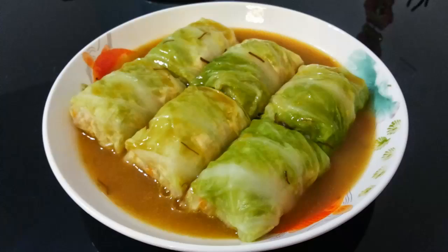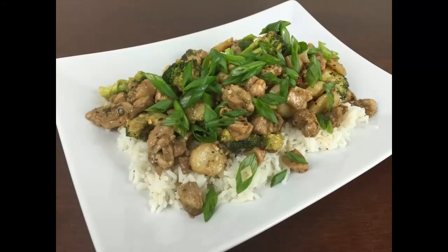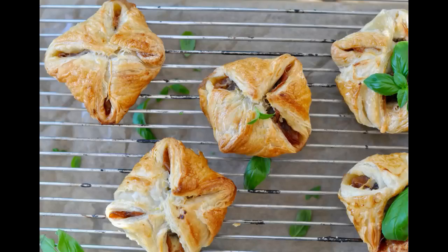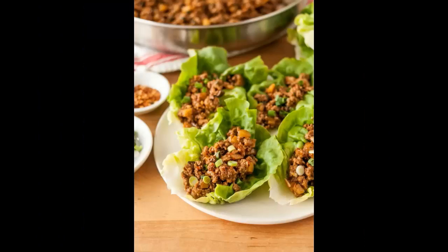12. Sesame oil, 1 teaspoon. 13. Ginger, cut into julienne, 1 inch. 14. Red wine vinegar, half teaspoon. 15. Sweet chili sauce, 1 teaspoon. Method. Step 1.